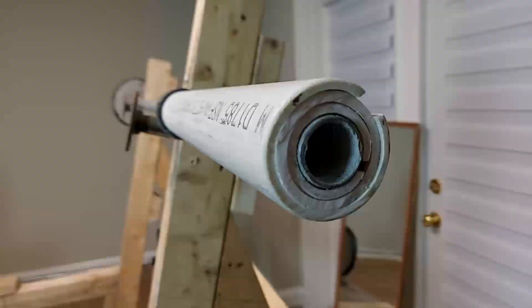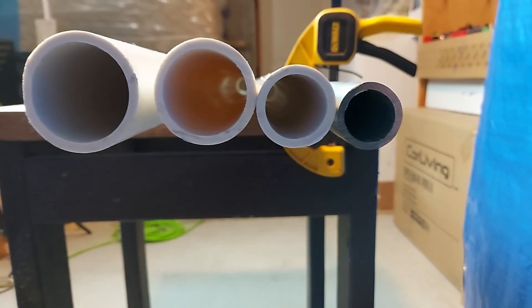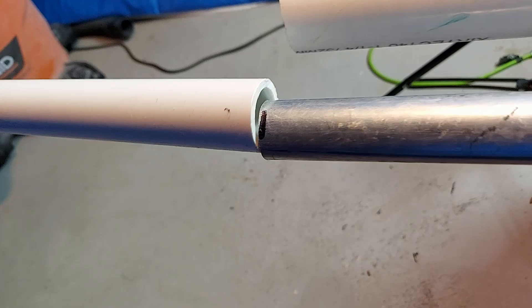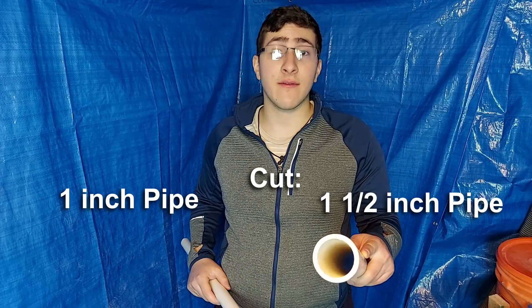To build the barbell sleeve, we have to insert each one of these PVC pipes inside of each other. However, you may have noticed that they don't actually fit. So to solve this problem, we need to make one long straight cut down the side of the PVC pipe. We only need to cut the one inch pipe and the one and a half inch pipe. So let's get cutting.